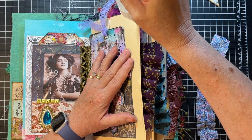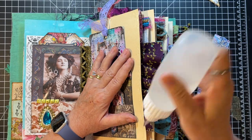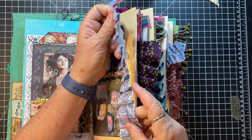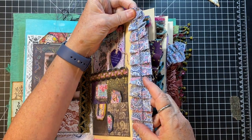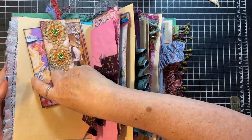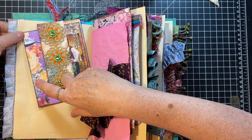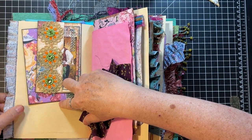It is so crazy to me, when I do the whole thing on video, how long it takes to make a journal. And you know me, a short attention span here. I'm very excited to be getting it close to completion, because that means next project coming.